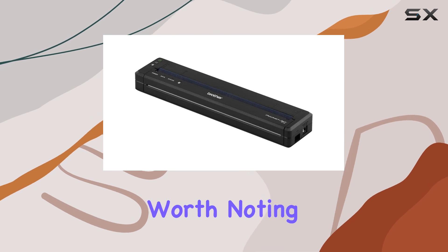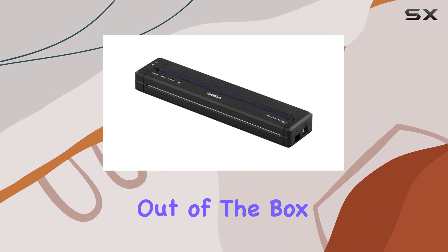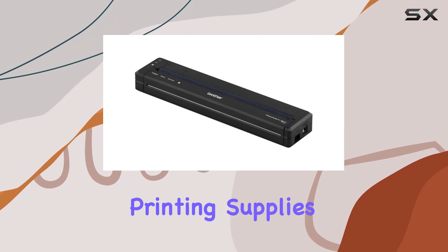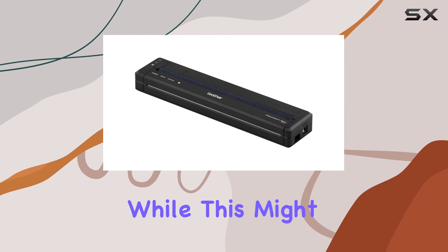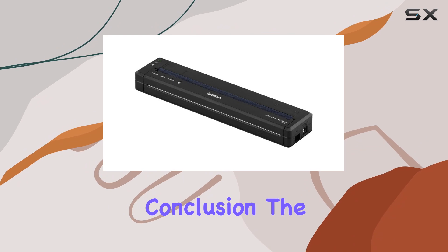However, it's worth noting that the PJ763 doesn't come with everything out of the box. You'll need to provide your own power source, USB cable, and printing supplies. While this might be a minor inconvenience for some, it's something to keep in mind before making your purchase.